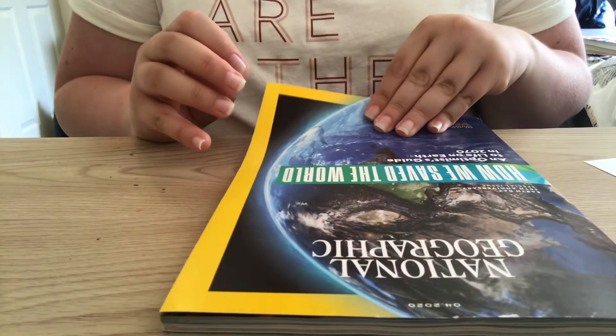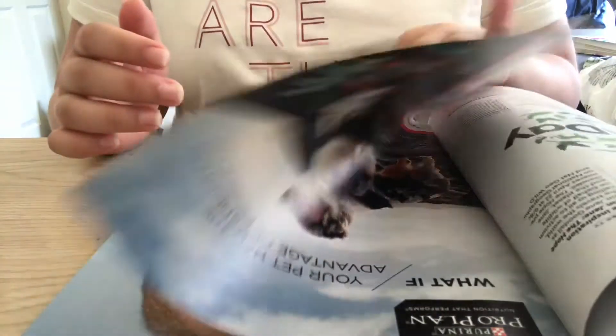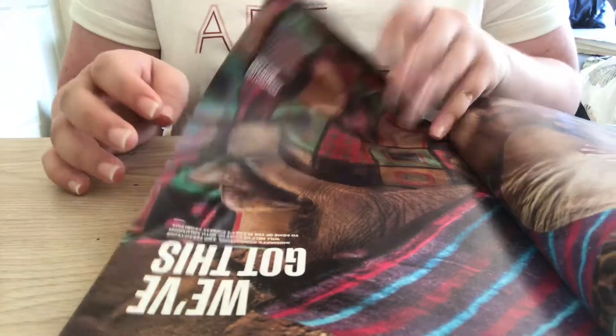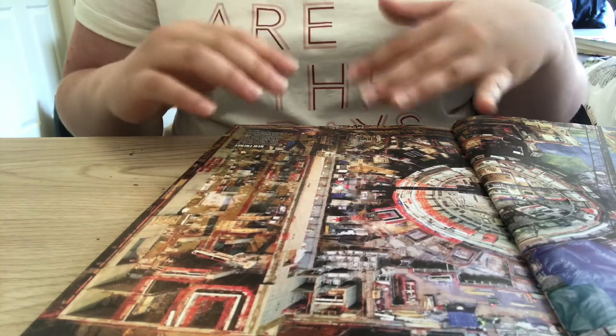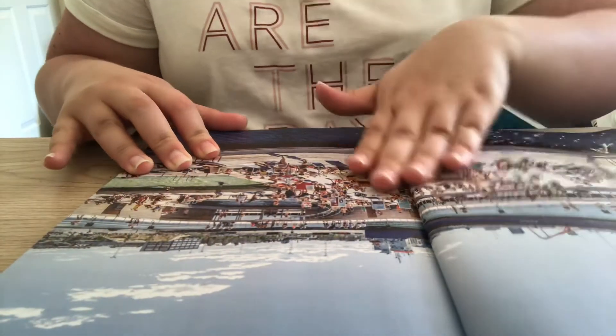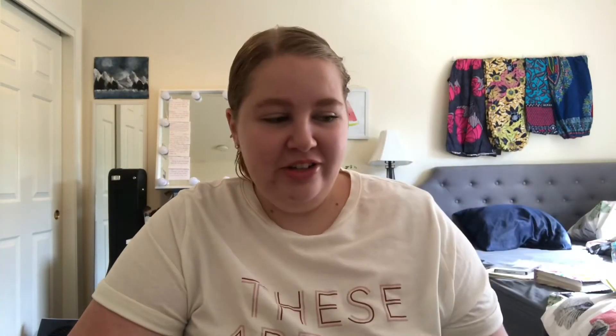I'm going to take this National Geographic magazine and flip through first to see what kind of pictures I can use — I haven't even looked through it yet. There's one of penguins, a guy's face — that would be good — oh, an elephant. You're just going to go through your magazine, pick out a couple pictures that you think you can mash together to make something look kind of silly and different. Oh, here's an underwater shot — that would be cool. I'm going to pick out my pictures and then show you how I'm going to cut them out and put them together.